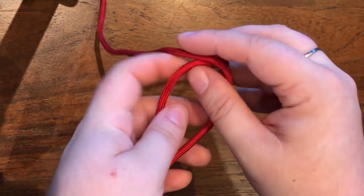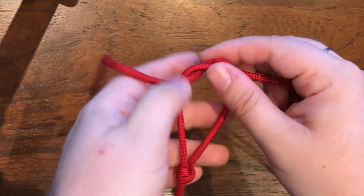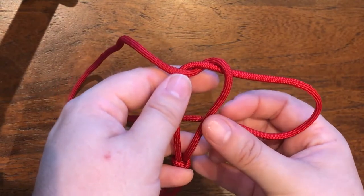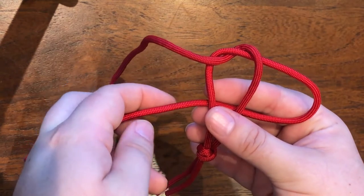You start by tying a crown knot at the top. The start of this knot is exactly the same as number 784 in the Ashley Book of Knots, although the diagrams for both 784 and 785 have a mistake, which is why it took me so long to figure out.